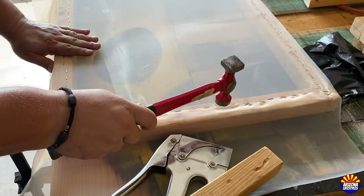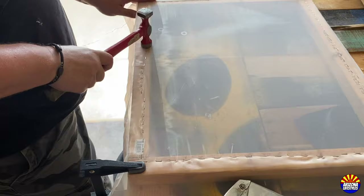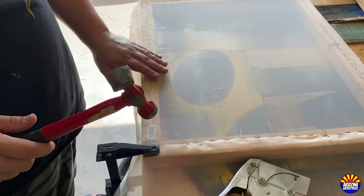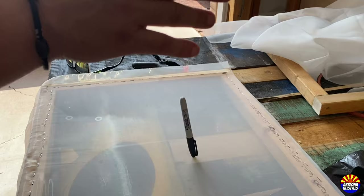Clamp it down and use a hammer to tap in all of the staples — just a little tap to make sure they're sunk in all the way. Not every staple needs a tap, but you can tell when one does. Just go around the edge and tap each one, making sure they're all flat on the frame.